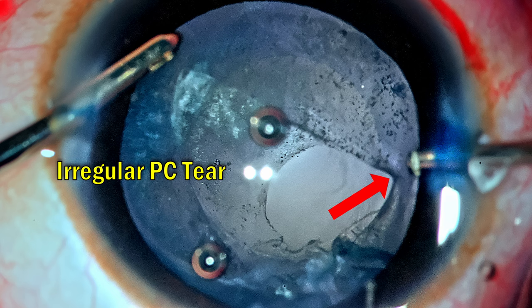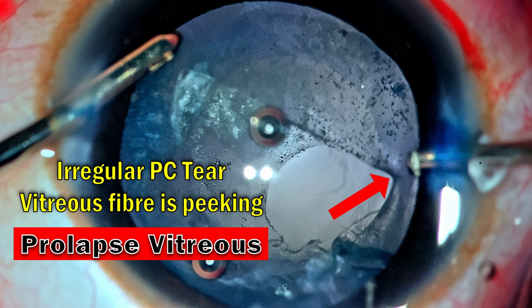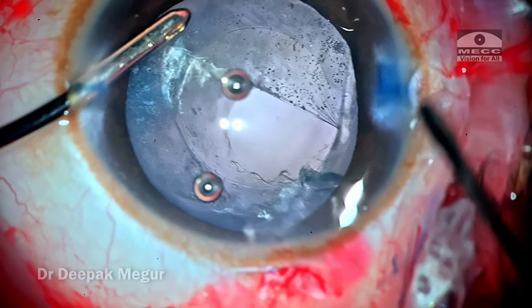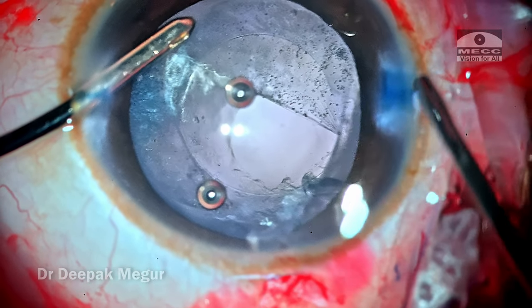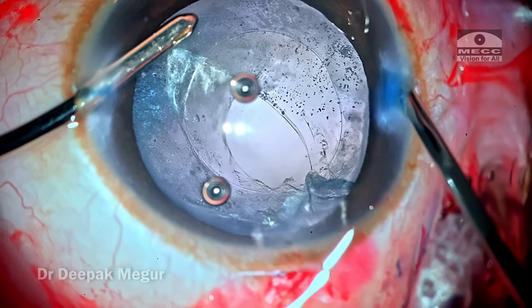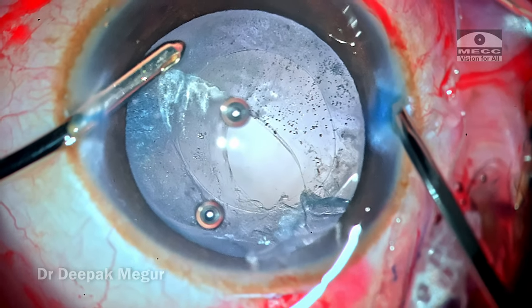The posterior capsular tear looks irregular and it appears to be peeking towards the side port incision — this is a definitive sign that vitreous is prolapsing and heading towards the side port entry. The vitrector is pulled out, held in the wound itself, and the cutting and aspirating action is begun. Once that prolapsed fiber is taken care of, we can see that the posterior capsular tear becomes irregular and the vitreous fiber that was tugging at it has been released.